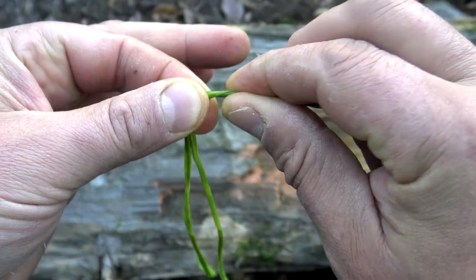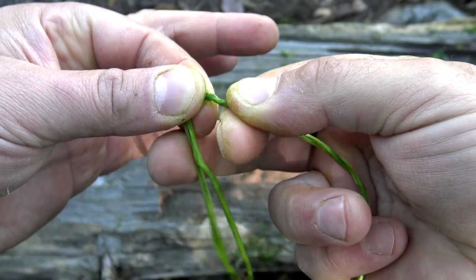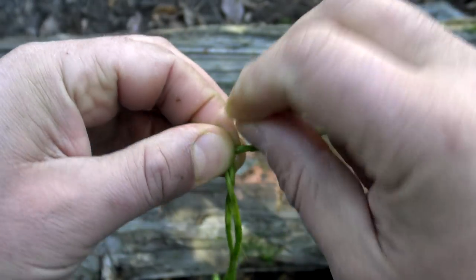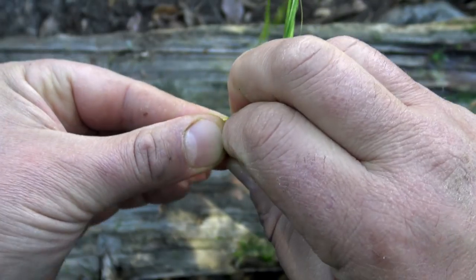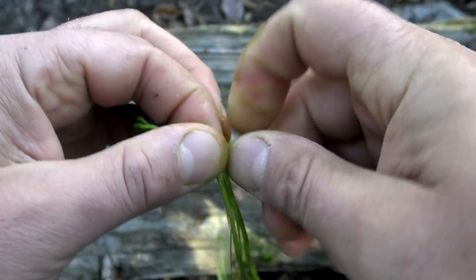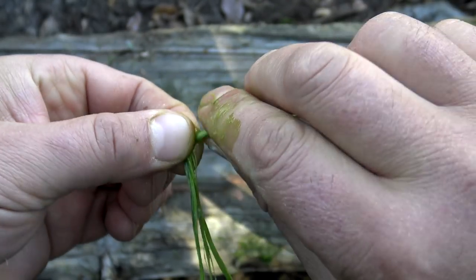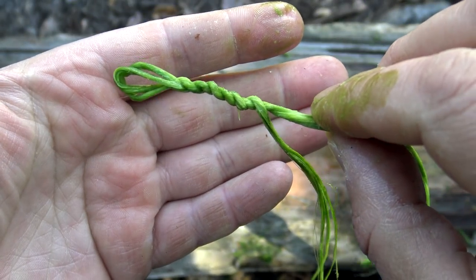The secret of reverse wrap cordage: you're going to twist it away from you as tight as you can get it, then pinch with your middle finger and index finger and wrap it towards you. Twist away, pinch, wrap towards you — and that's it. A quick check is if you let go and it does not unravel, you've done it right.